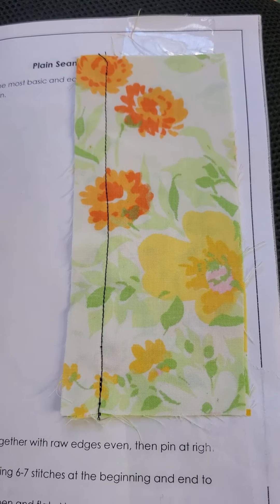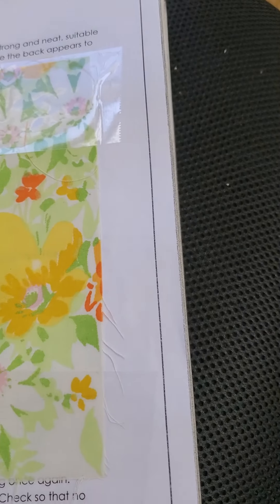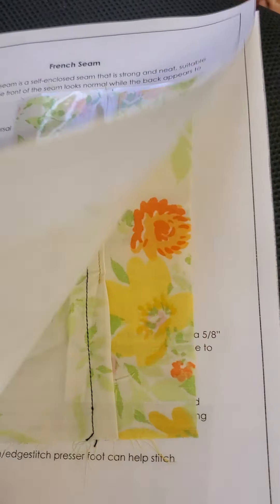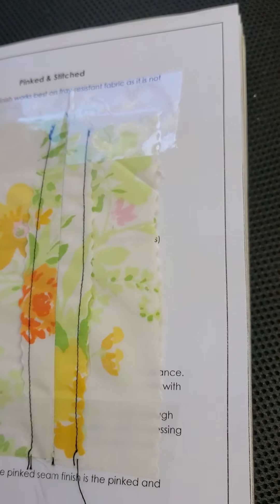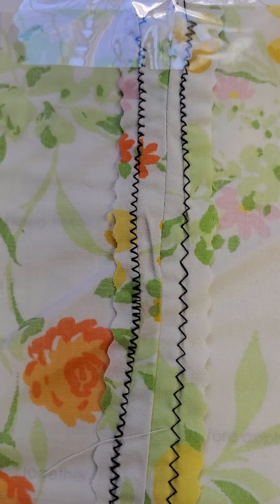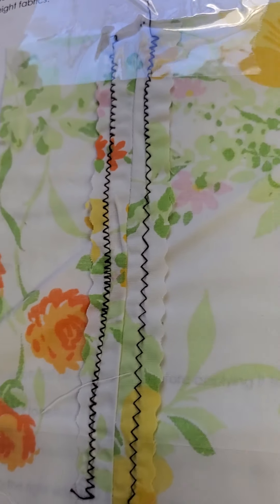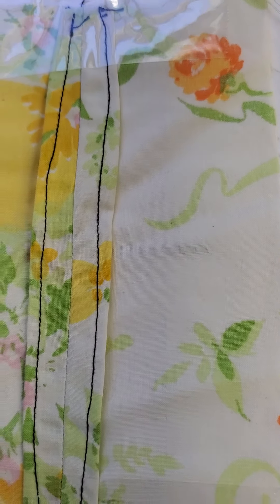We'll go to seams now. It's a plain seam, a French seam, and here's our flat felt seam — you can see the gold thread and the black thread there. And seam finishes: pinked and stitched, and then our zigzag — my machine was kind of going crazy there — and cleaned finish or turned.